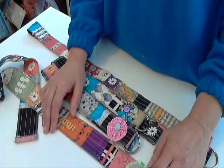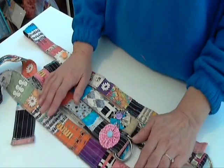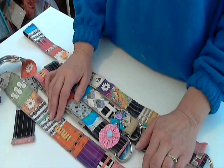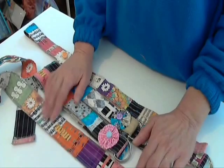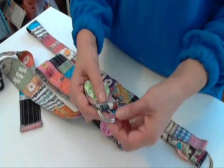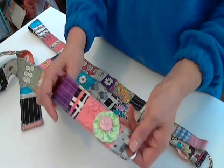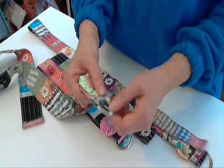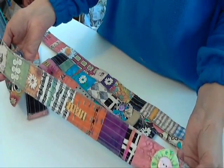Hi everyone, this is Julia with Hugs and Stitches. I've been working on accessories this week for my upcoming craft show season and for my little summer shop, and I came up with these really fun belts. I wanted to use fabrics and notions and things that I had on hand to try to decrease some of my expenses. The only thing I really had to buy is the D-rings, and they were actually less than a dollar per belt. I got them online at createforless. I'm going to go through the steps on how I made these.